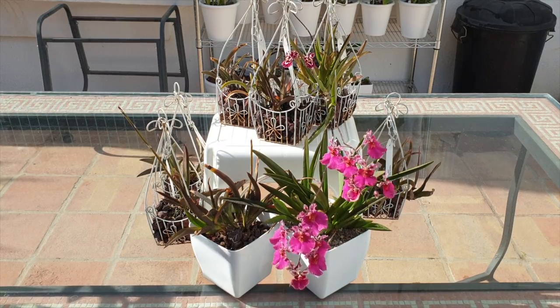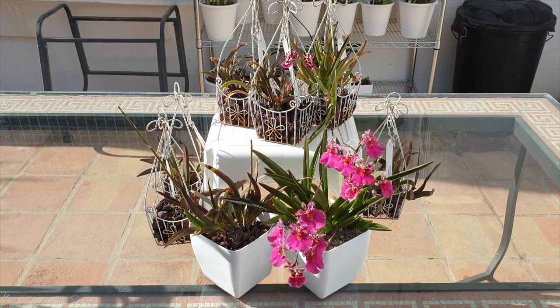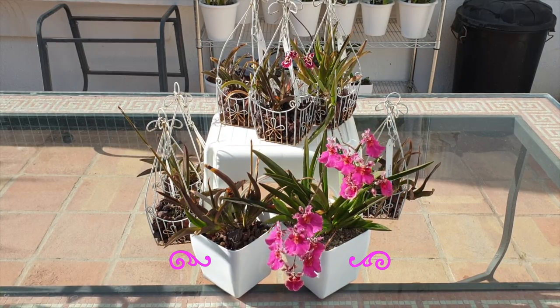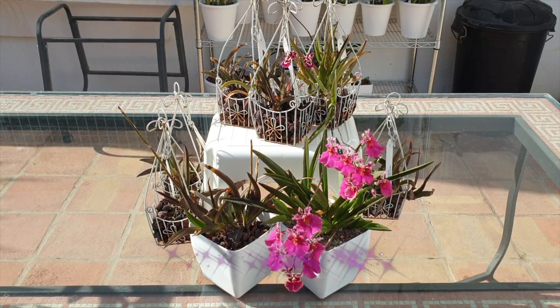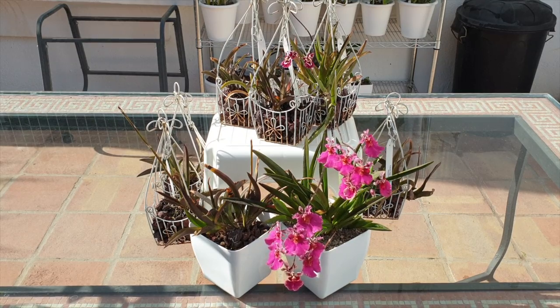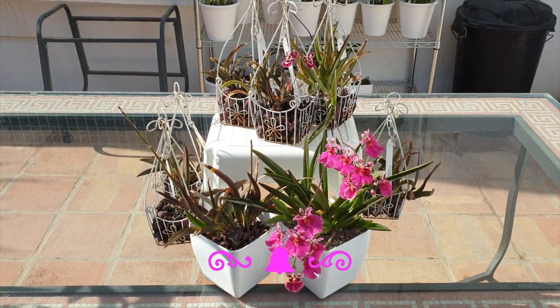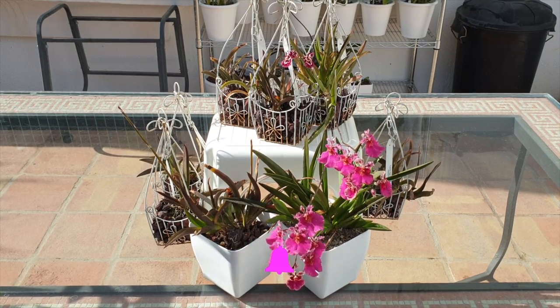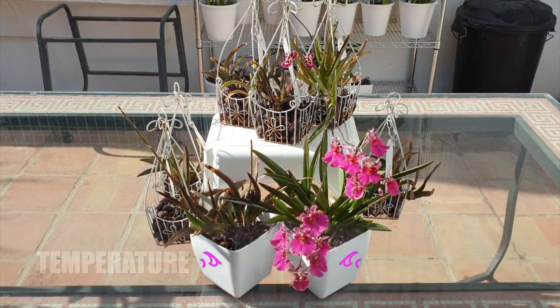That symptom of desiccated, shriveling leaf tips — take note of this because the next don't when it comes to Tolumnia care is cold temperatures. The same symptoms that low humidity shows on Tolumnias will manifest if the Tolumnia was exposed to cold temperatures.